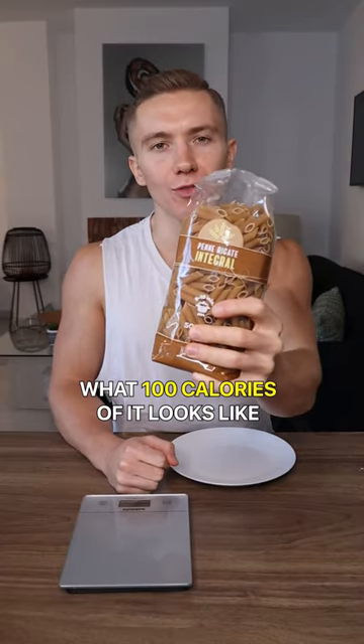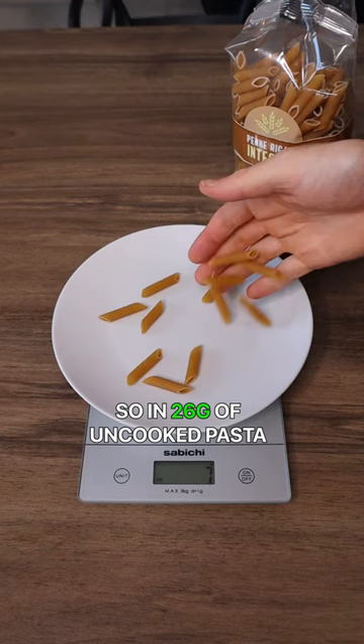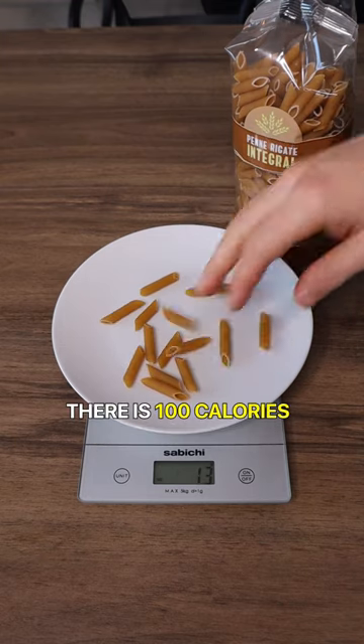If you are a big fan of pasta, let me show you what 100 calories of it looks like. In 26 grams of uncooked pasta there is 100 calories.